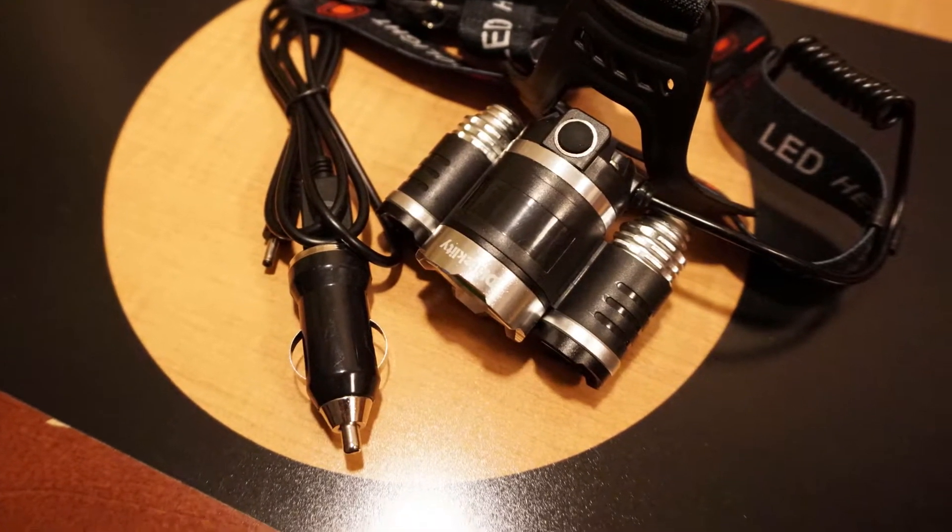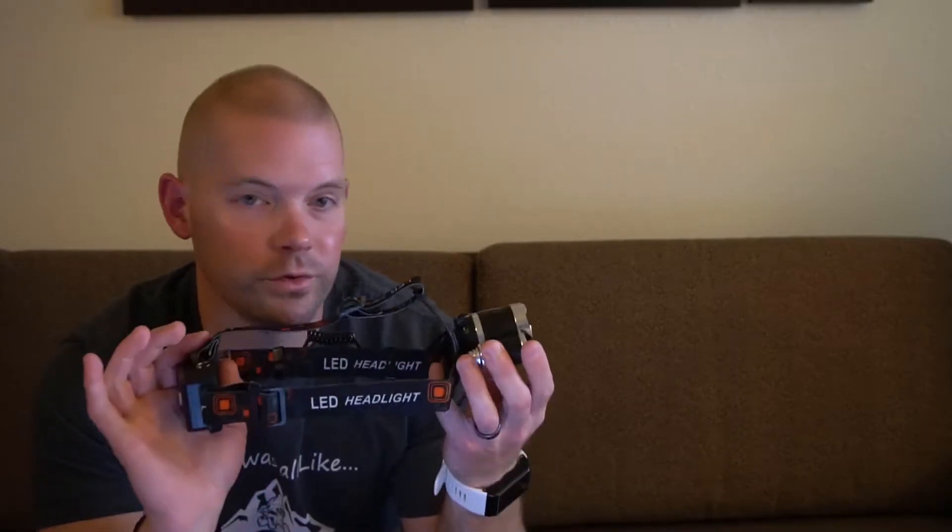A few last things I want to go over really quick. One being: when you put this on your head, you'll notice that it actually points up a little bit, which obviously isn't very helpful unless you're trying to see the top of your eyes. However, you can bend this down — it clicks and has many different levels — so you can actually do a 90 degree angle on this as well.